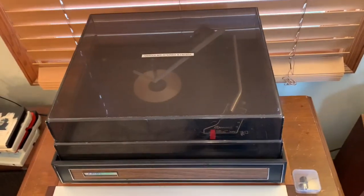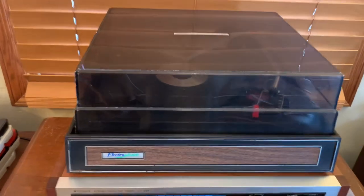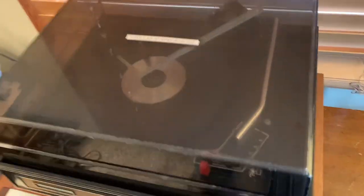This is the Garrard 1025T Auto Changer record player. It's sitting on an Electrophonic base and the dust cover is in pretty good shape — just a few marks from wear but no cracks or chips.